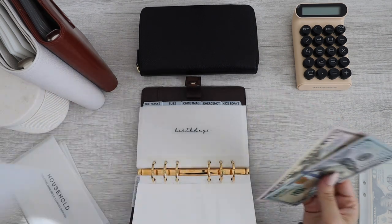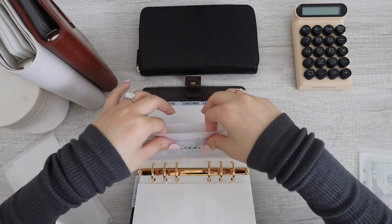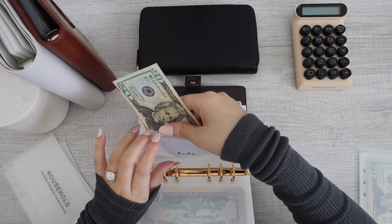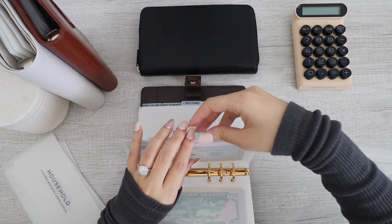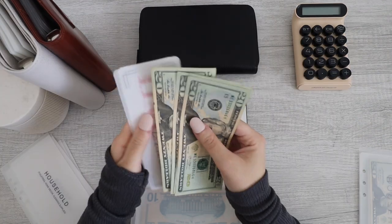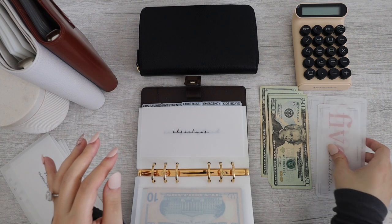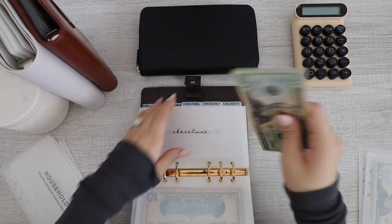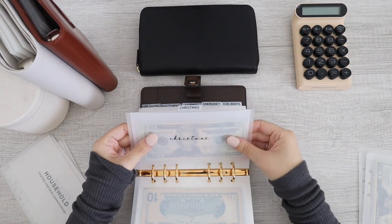First up we have birthdays. So I'm taking out from my birthdays envelope $150 and putting this in just like that. Next up for Bubz, he has $30 — alright, Bubz is all done. Next up for Christmas. So for Christmas, I did deposit most of my funds into my high-yield savings account, so it currently has $700 in my account, plus $20, $40, $60, $80 in cash. So that's Christmas — Christmas is all done.